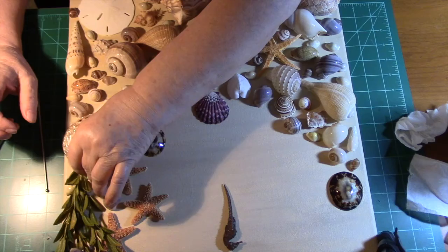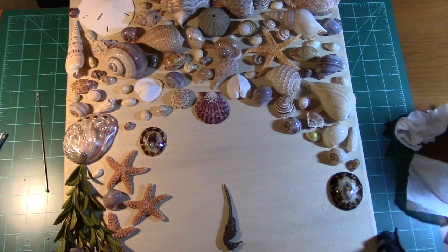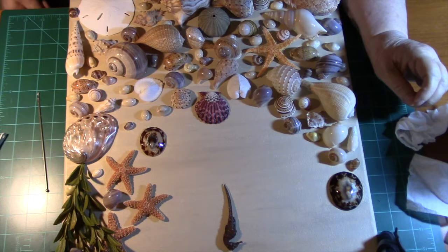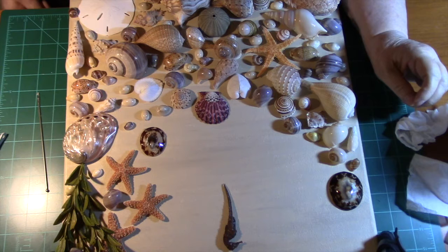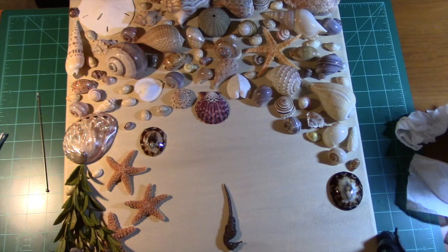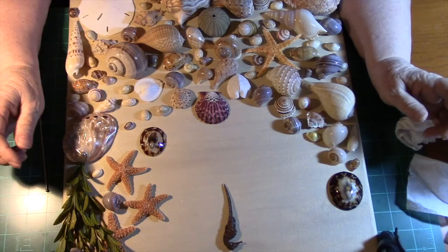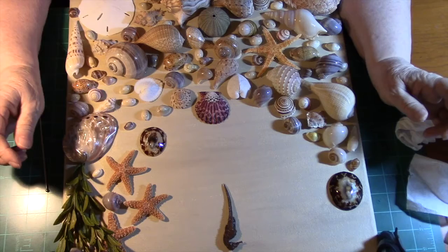One of the other crafters I watch is Ribbons, Roses, and Lace, I believe it is. I like her crafting, and I love the way she talks about God and Jesus — that's right down my alley because that's the way I believe. I think it's good to let everyone know how you believe about God. That's why I felt so good about my Easter mountain project, because for the Christian, when it's all said and done, it's about God and Jesus.